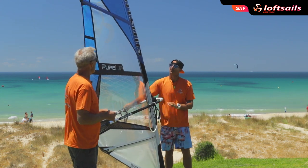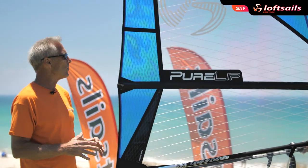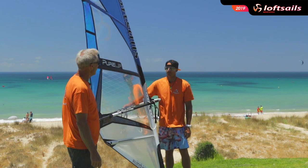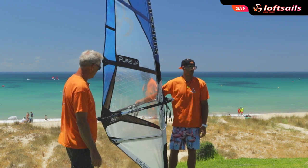The PureLip is our radical condition 5-batten stable wave design. It's a down-the-line sail — pretty much we focus on covering all kinds of winds.